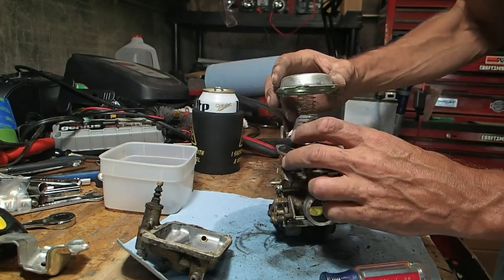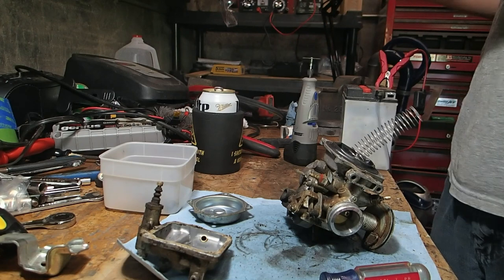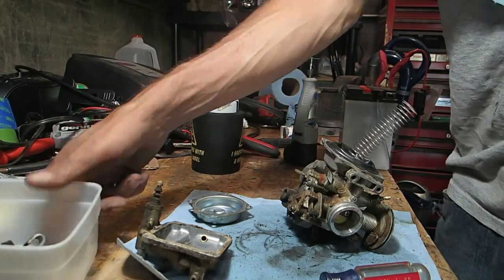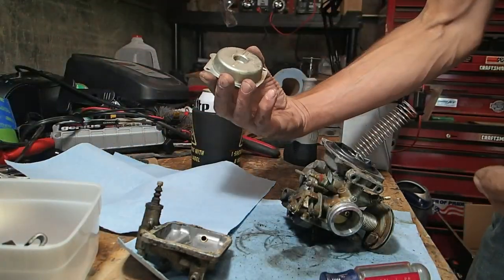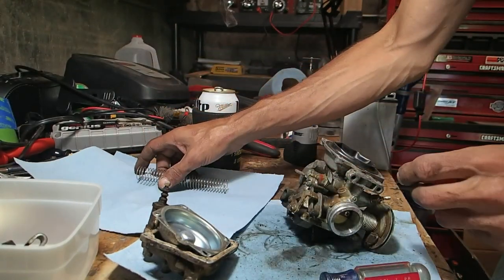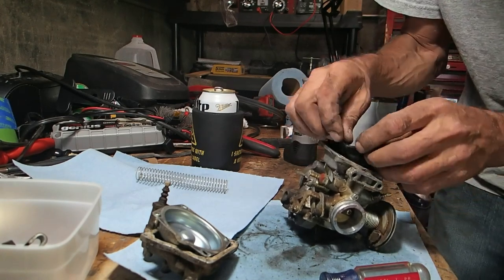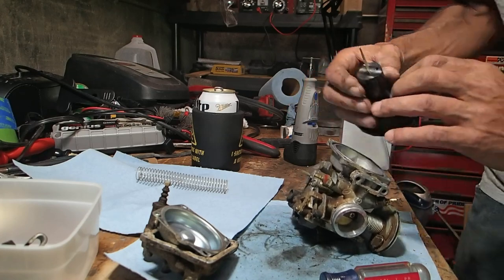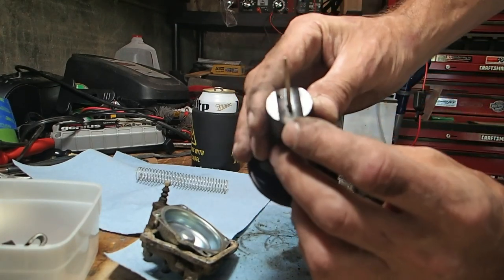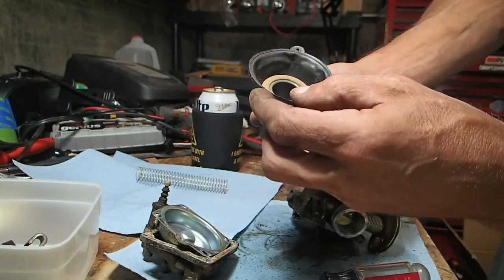There should be a spring under here. While this is off, I'm also going to do the spring and slide mod — where you basically clip the spring down, and in this slide here, you drill an extra hole just right below the existing one. So I'll go ahead and do that too while I'm at it.